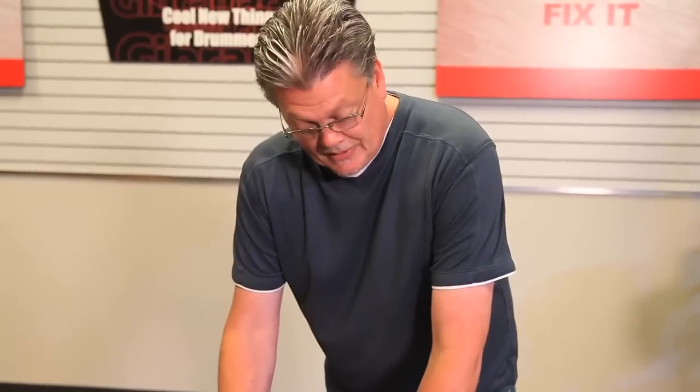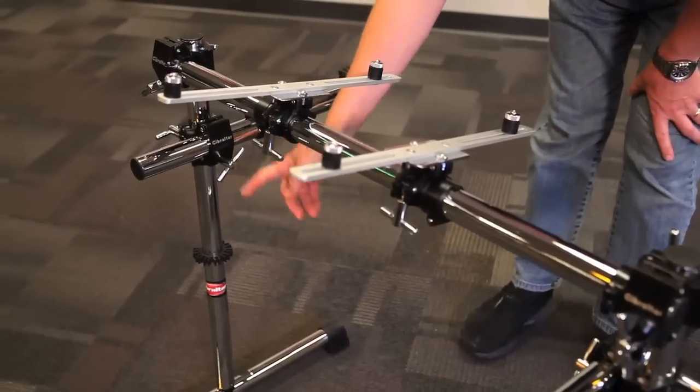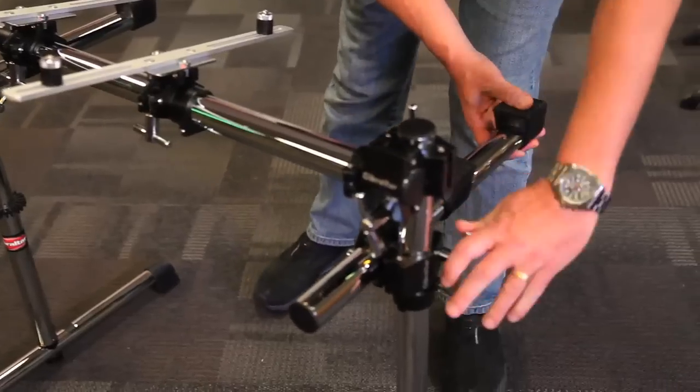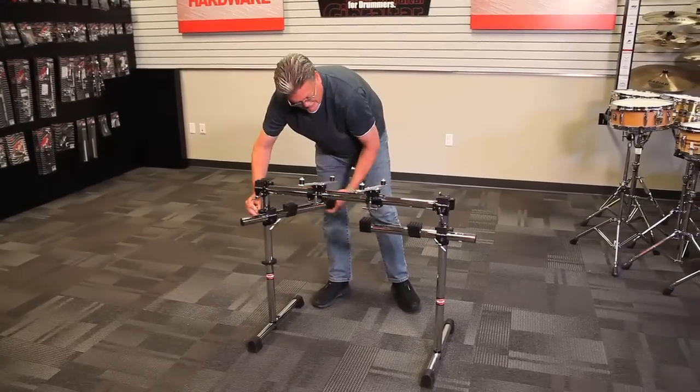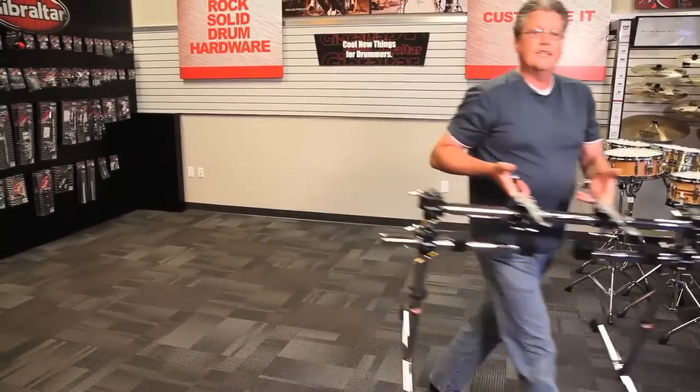The nice thing about this setup is it's very nice and sturdy. It's made up of three parts: T-leg, 43 and a half inch crossbar, and another T-leg on this side. Another nice little feature of this setup is you can fold in the arms — nice and easy, light and portable, and walk it off the stage.